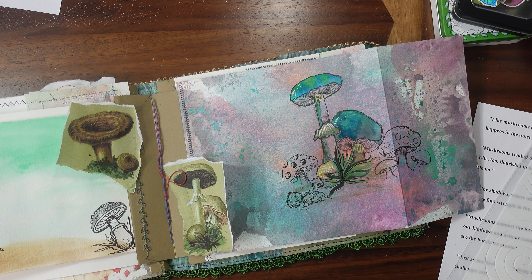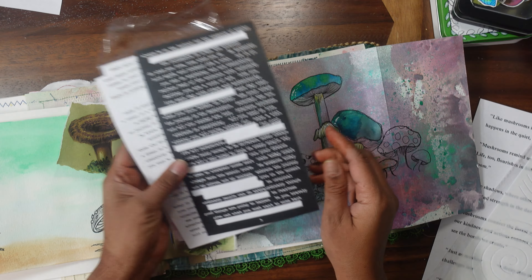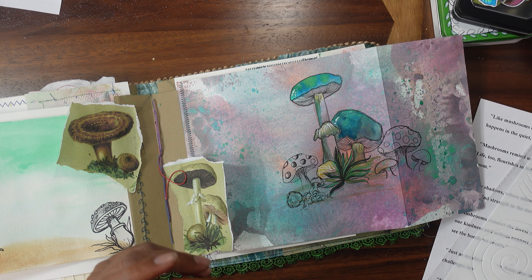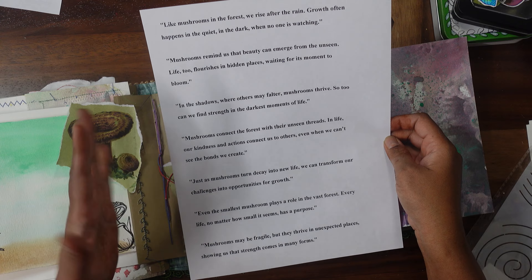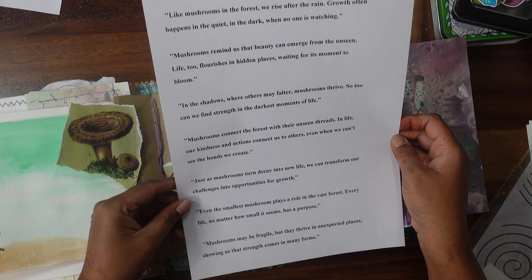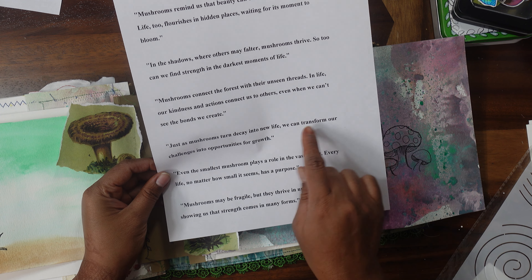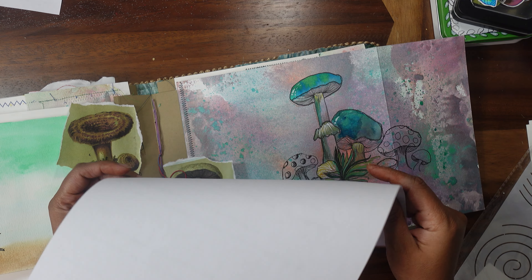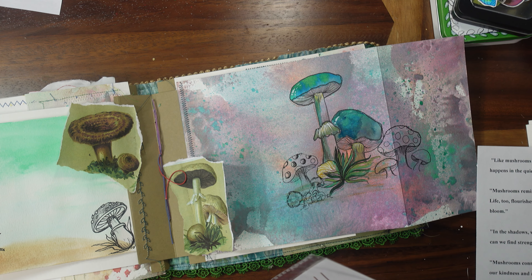Now I want to add something on it, like maybe some inspiration quote or something. You can go ahead and buy sticky quote stuff and put those here — that's one option. What I like to do is go ahead and write down the prompt in ChatGPT and get life-and-mushrooms quotes, like: 'Just as a mushroom turns decay into new life, we can transfer our challenges into opportunities for growth.' I printed these on normal HP printer paper.